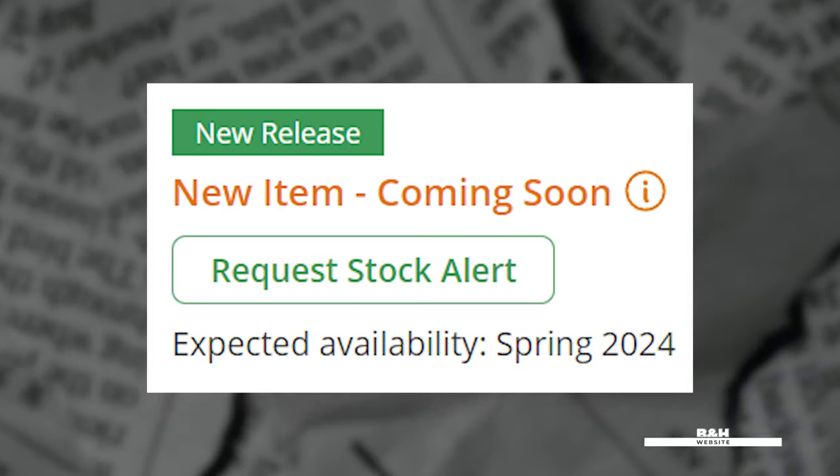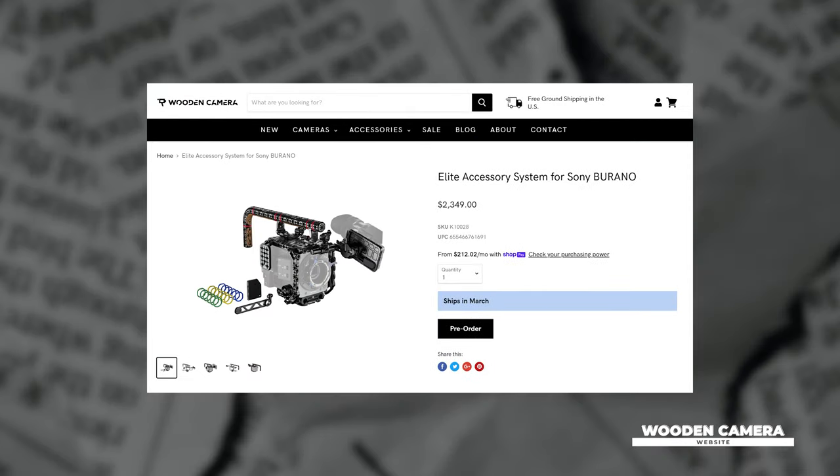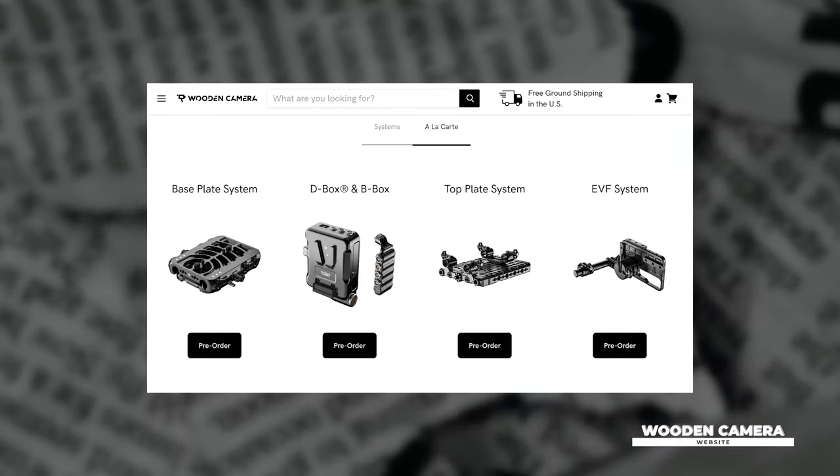The new Sony Burano is scheduled to be shipping in the spring of this year. And for those that can afford it, you'll be excited to hear that manufacturers such as Wooden Camera, Mid49, and Tilta have been hard at work to bring you the best cage options and accessories. Wooden Camera offers their core system, elite system, and a la carte system options.